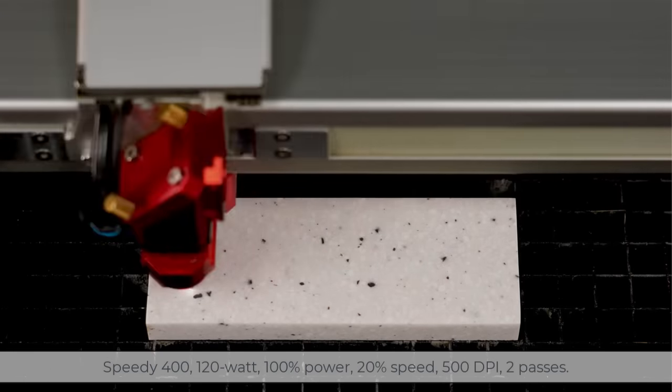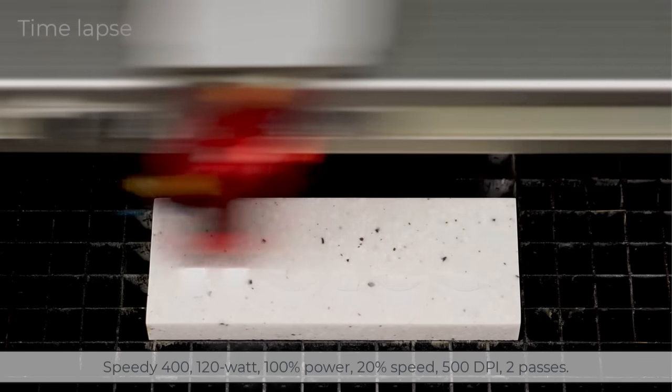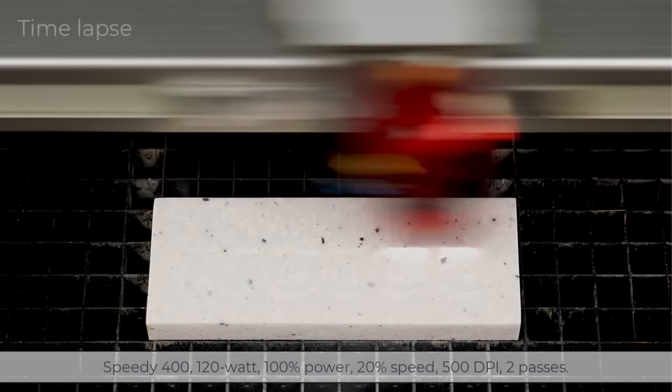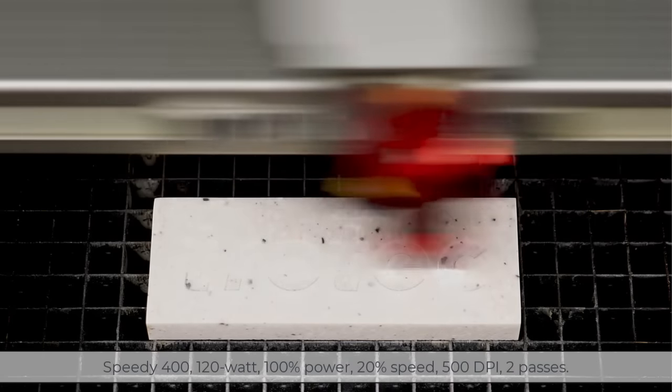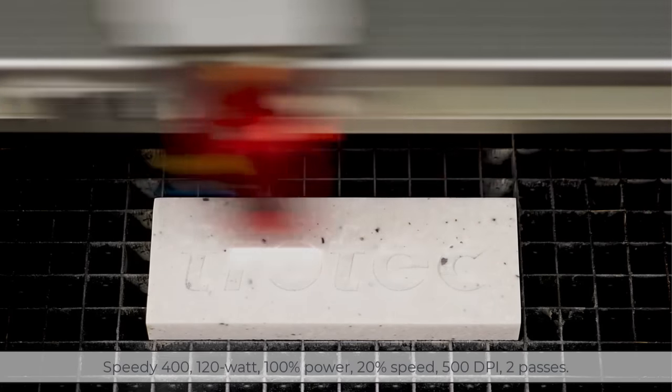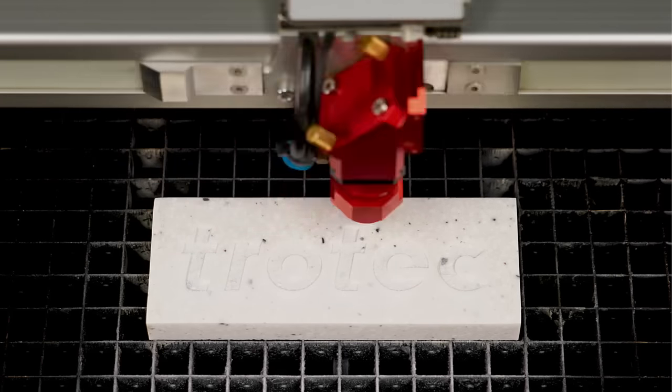Because this material has the weight and density of stone, it requires a lot of laser power to engrave. I have created a custom parameter for this material, with engraving settings on my Speedy 400, 120 Watt, running it at 100% power, 20% speed, and 500 DPI with two laser passes to achieve a good depth.